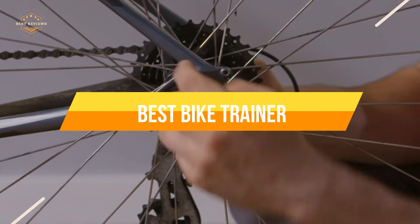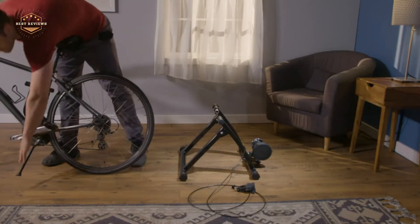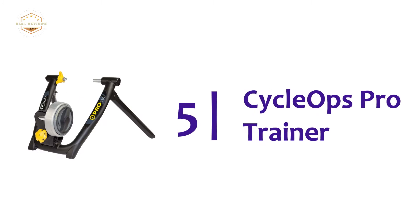In today's video, we will show you the top 5 best bike trainers. Starting off our list at number 5: the Cyclops Pro Trainer.